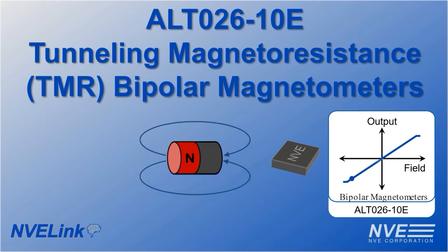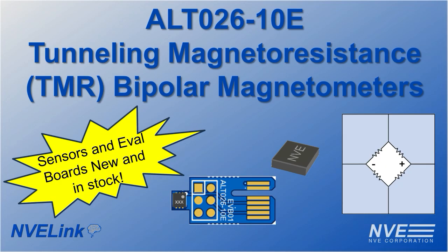Welcome to NV Corporation's YouTube channel. We're demonstrating new bipolar linear TMR magnetometers and we'll show you how you can try them yourself with our new evaluation board.